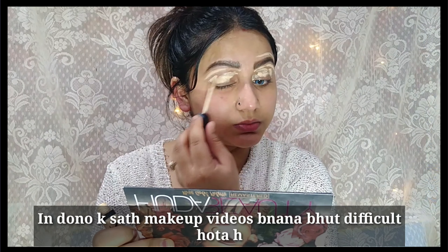Hello everyone! Welcome back to my channel. How are you all? I hope you will all be better. Today I am doing the Aishwarya Rai Makeup Look.